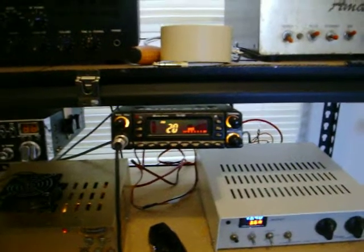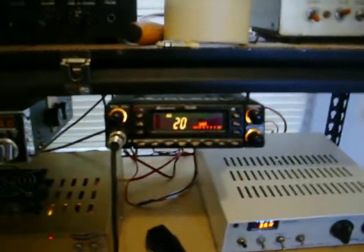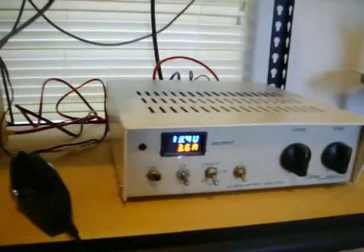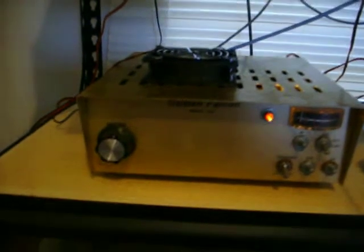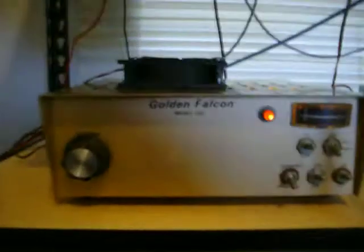Here's a little video again — this is my Midland 79-290, 75-amp power supply. I just put new caps, a new fan, and 3-8950 tubes in this mobile amplifier. It's a Golden Falcon 150, and it works pretty good.